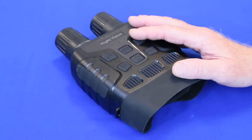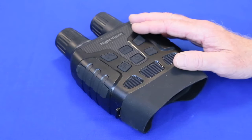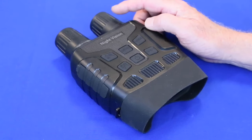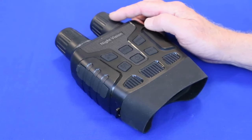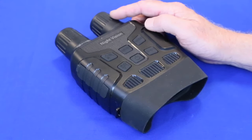Another difference is that the optics and the sensor are made to detect invisible infrared light. In cases where there isn't enough light for the sensor to detect, the infrared flashlight here can be turned on to illuminate the scene, making even the darkest night appear bright and clear.